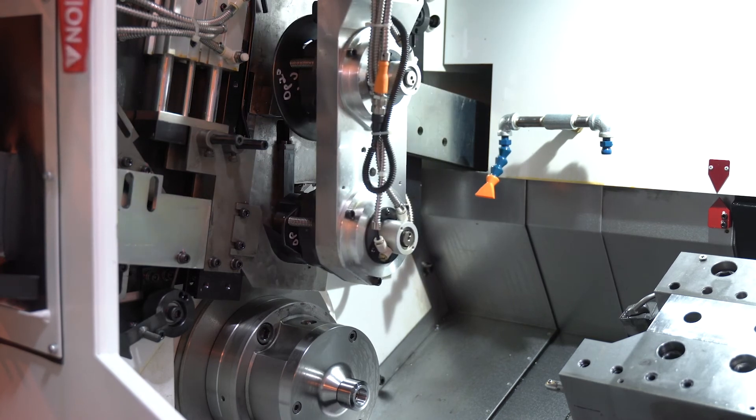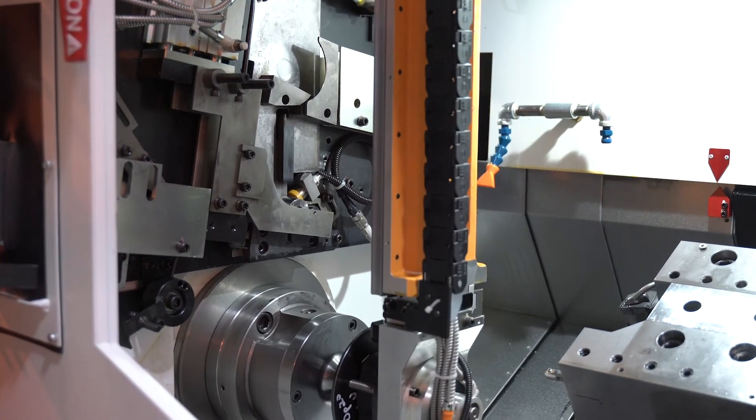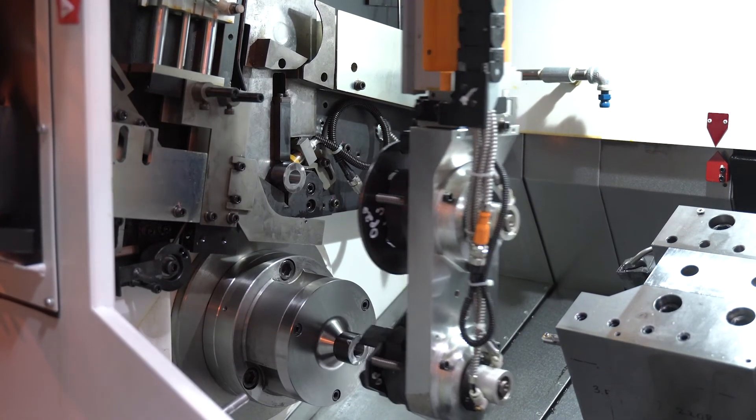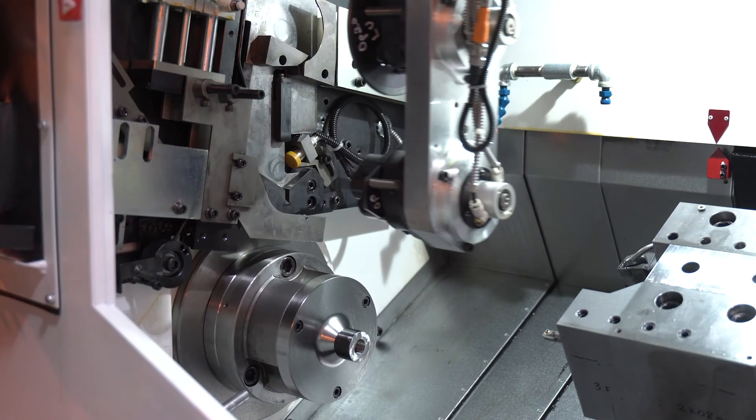Also, the spindle is zero growth, famous on all Fuji equipment. It's very stable from startup throughout the day into a 24-hour running period. There is no spindle growth to really notice.